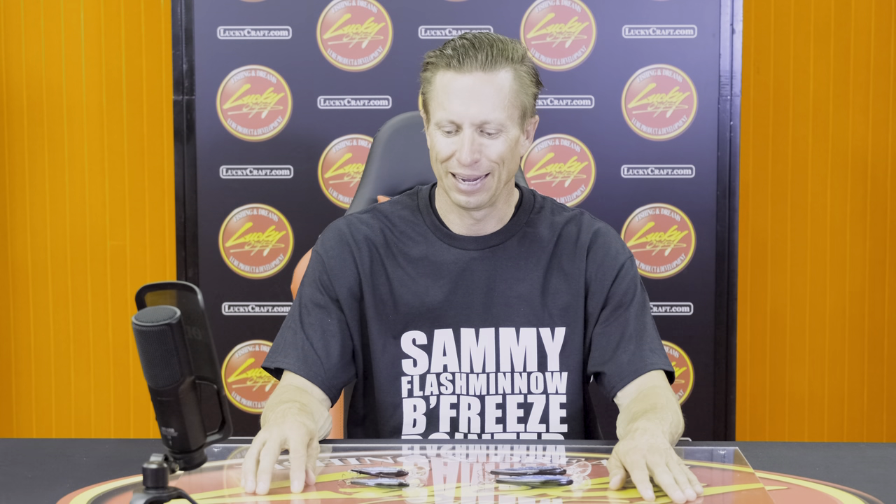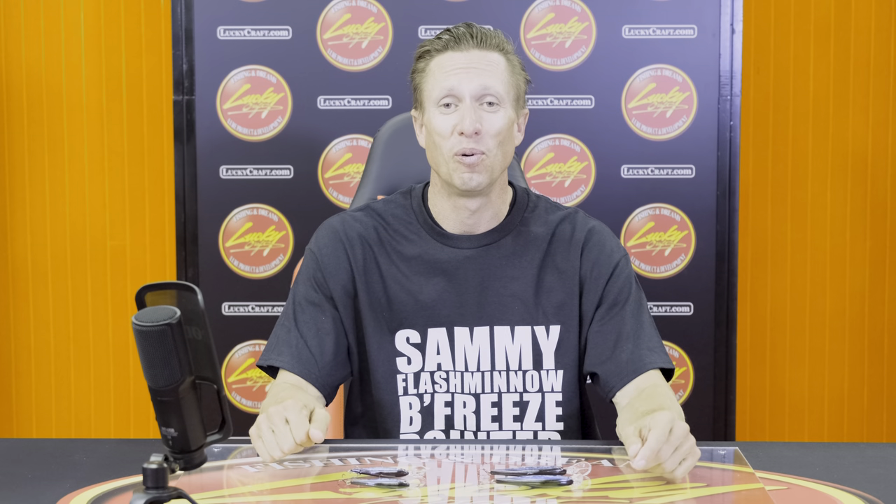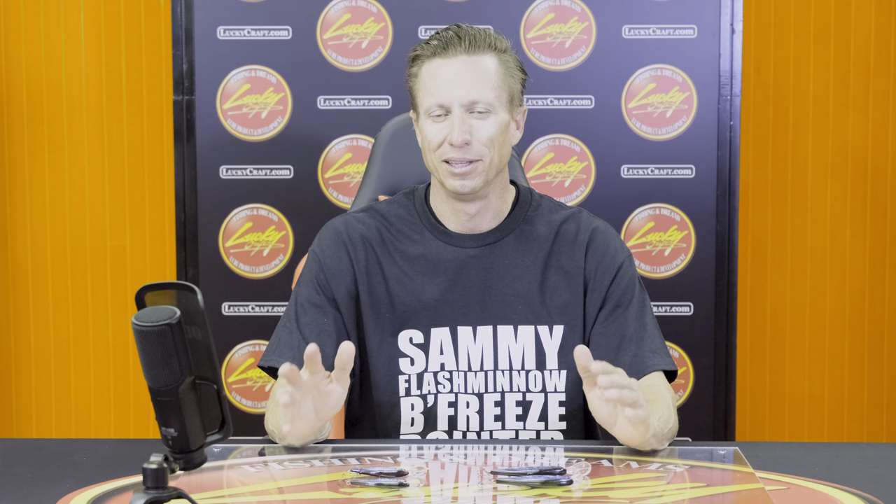Hey, I'm Brent Ehler with Lucky Craft, and let me give you a little history on the Pointer Minnow. The Pointer is what brought Lucky Craft to market in the United States. I remember this distinctly because I was just getting into tournament bass fishing. It was back maybe 1998, Elephant Butte Reservoir — a Western Invitational bass event. The guy who ended up winning the tournament did so on a Pointer Minnow, and if you did not have a Pointer, a Lucky Craft jerkbait, you were not catching any fish. It was that specific. Lucky Craft revolutionized the entire jerkbait industry by developing the Pointer Minnow and several other jerkbaits early on in the stages of Lucky Craft bait.